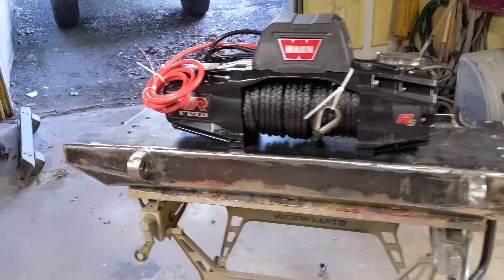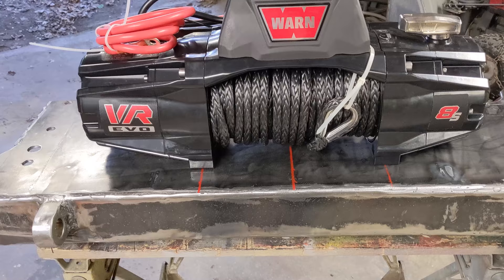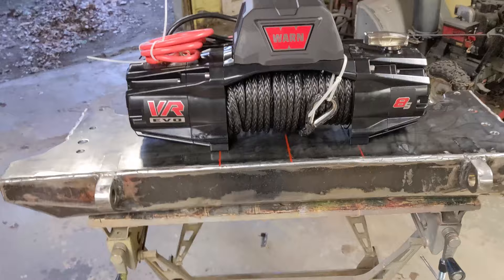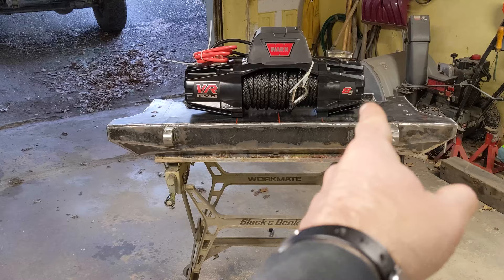I found in the instruction manual that the mounting poles at the bottom of the winch are 10 inches apart and four and a half inches deep. I found the middle of the bumper, which is 20 inches since the whole thing is 40 inches across, and measured out five inches from each side — they line up perfect. It looks a little off-center because one side of the winch is about two inches deeper than the other. Now I know where it's going to sit on the bumper.